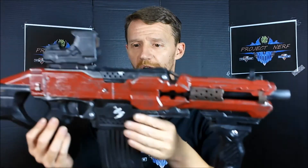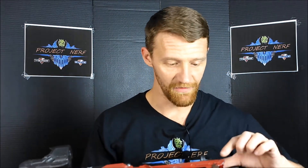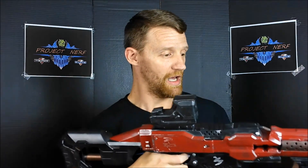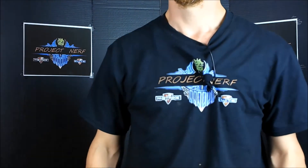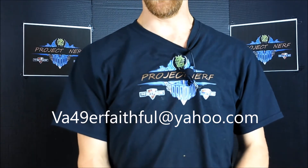Such a nice-looking blaster. It's kind of a deep red, maroon-colored base up here, flat black, a lot of gunmetal dry brushing. Then there's some steampunk influence with the bronze colorations here and back on the stock. This thing is just a sweet, sweet blaster. I believe BNR is going to have their website up before too long, but you can contact them via email at va49erfaithful@yahoo.com. I'll put the email address in the description box below if you're interested in having BNR do some custom work on your blaster. Give those guys a shout.